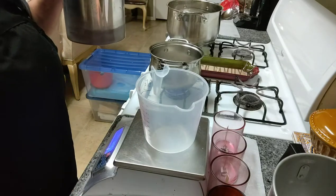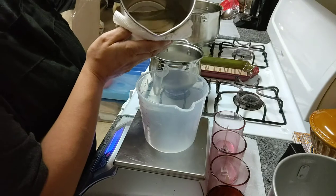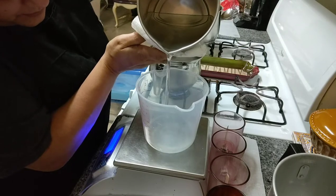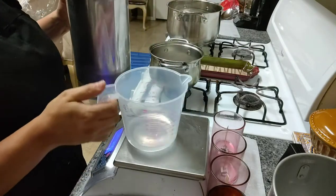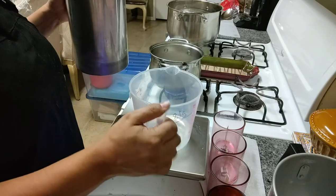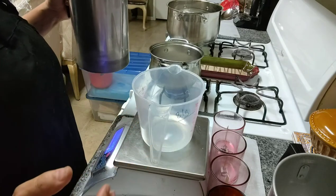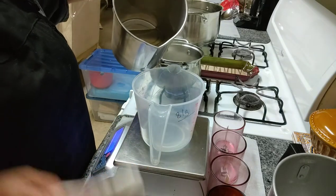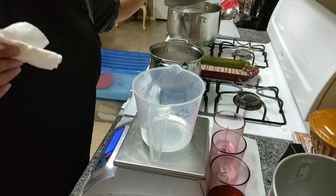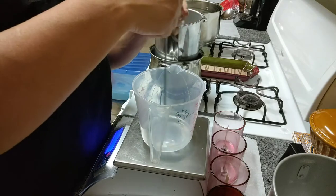I'm going to zero out my scale and put in the amount of wax that I want. A bit much — a lot bit too much — so I'm going to pour a little bit back. Perfect. Put a little more water in there, see what that looks like.